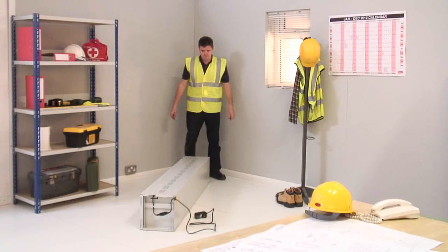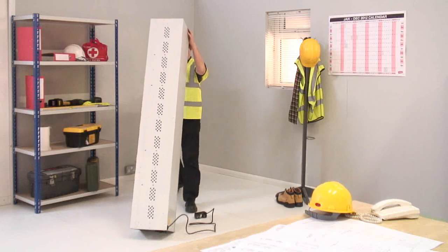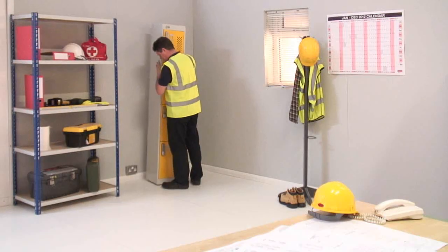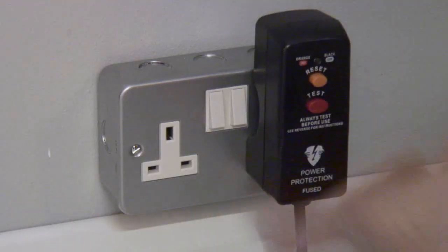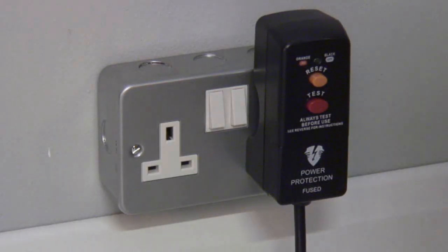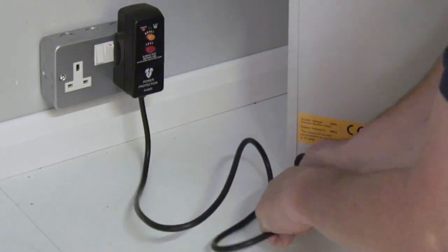Lift the locker taking care not to damage the cable. Locate the unit in its final position. Insert the RCD into the main socket and switch on. Push any surplus cable back into the base of the locker.